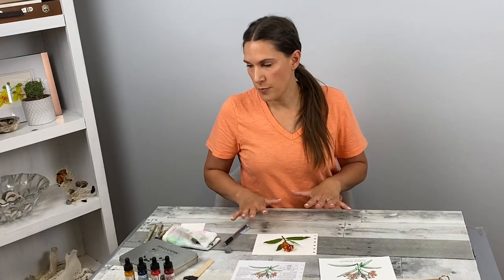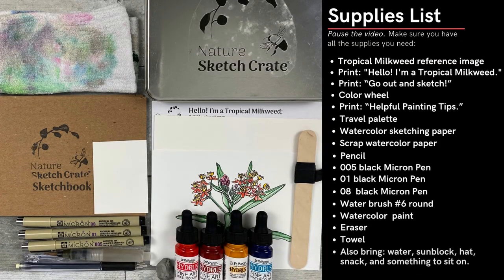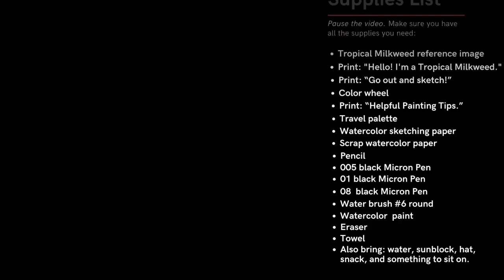First, make sure you have all the materials you need before you go out to sketch. You can head out to a park, garden, your backyard, or even sketch a milkweed plant clipping or a potted plant in your home. Today, I'm sketching from a clipping of a tropical milkweed.